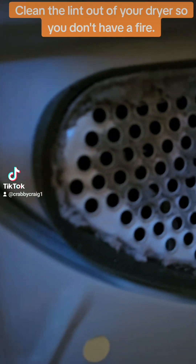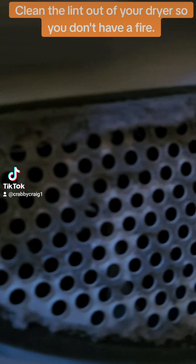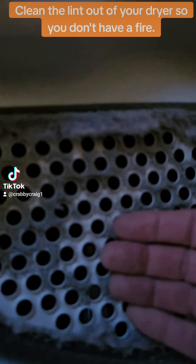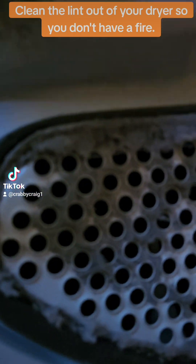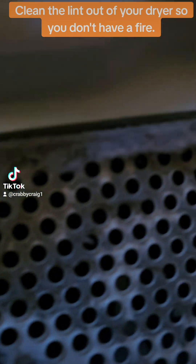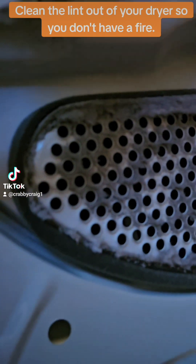But now look right up here — that's bad. That's coming directly out of the dryer. The heat is coming right out of here. So that's really bad, because if you're not careful, you can get yourself a fire with that one.